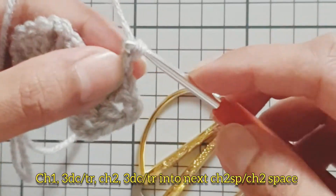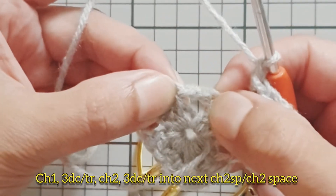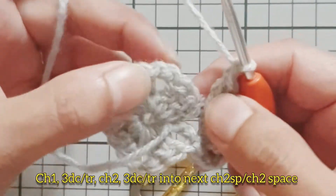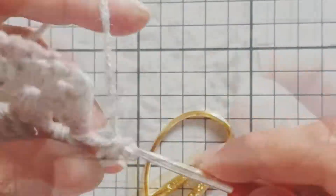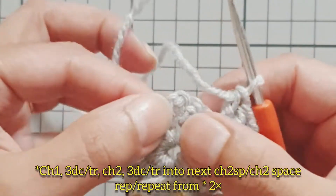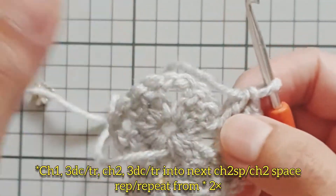From here we're going to chain one, move over to the next chain two space, and work three double crochet, chain two, three double crochet all into that chain two space. This creates our second corner, so chain one and then move over to our next chain two space.